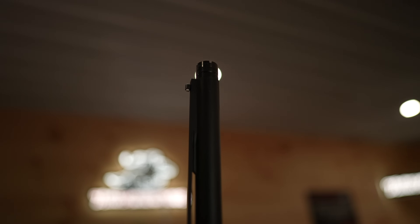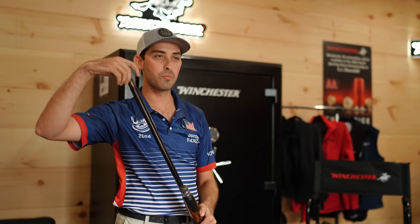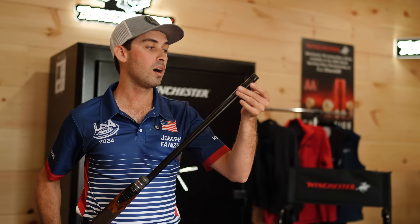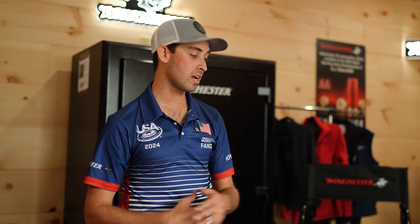This Beretta A400, like most other shotguns, allows you to interchange the choke for whatever company or constriction you choose. I personally use the Pure Gold Titanium Series — most of the time I use a 20,000th constriction, which is a modified. This Pure Gold Titanium Series has been an excellent choke I've competed with for many years. It really breaks targets hard, and I like the titanium because it's lighter on the end of the gun. Pure Gold also has heavier chokes available, but the Titanium Series has been great for me and I've run it out of this A400 for years.